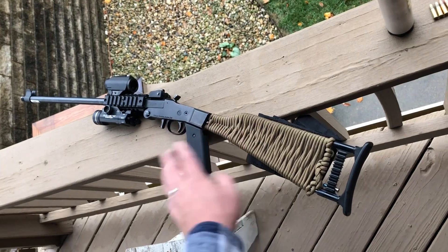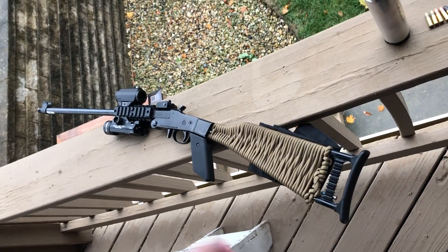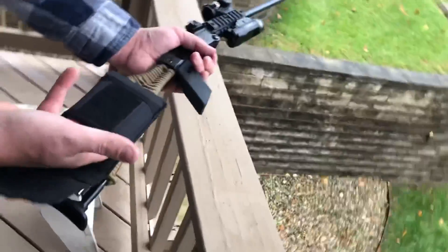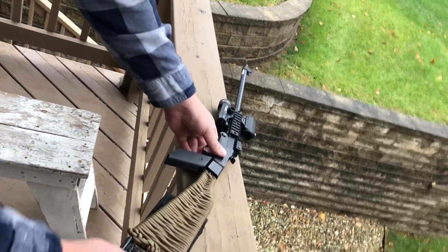It came pre-threaded. I added the pistol grip, and then did the paracord on the stock, which also has a little pouch that holds an Altoid tin for extra ammo. So we'll go ahead and get started.